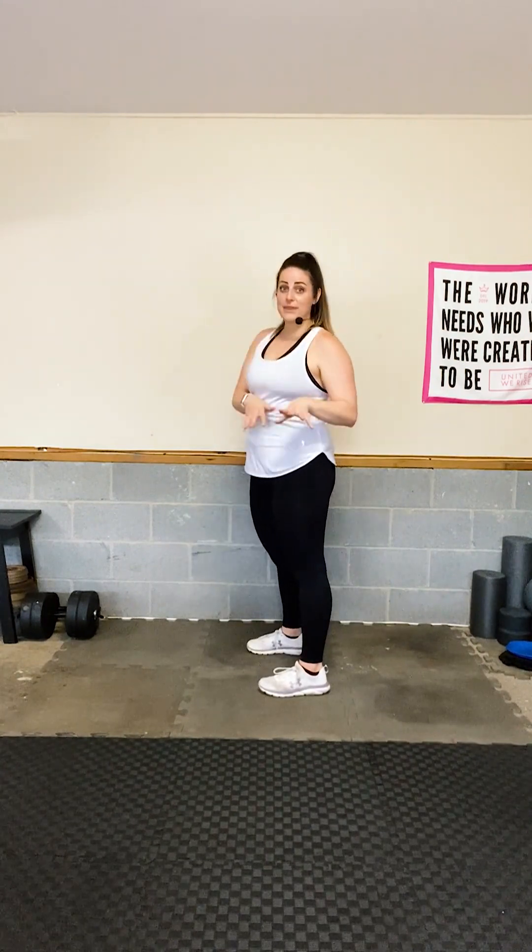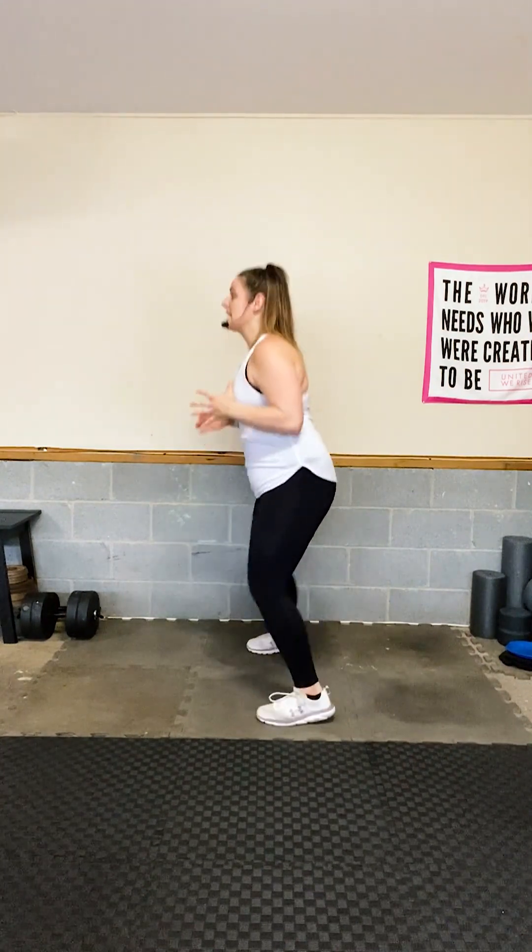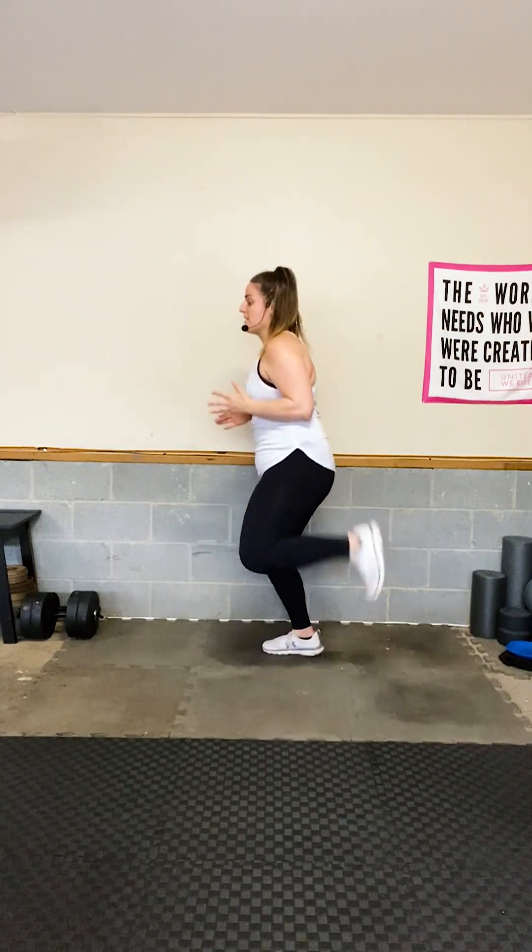Give me some butt kickers — try to get your heel to your glutes; if that's too much, take it down a notch. Tabatas go by really fast and a lot of the moves hold at the most contracted state, which can be a little tough. Don't worry — I'll talk you through it. It's 10 seconds; you can do anything for 10 seconds.